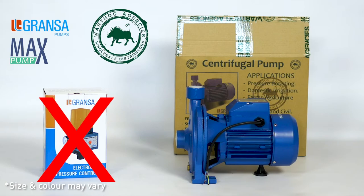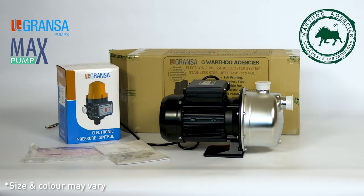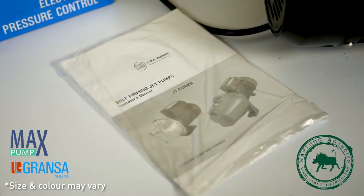The centrifugal pump does not come standard with a CPV like the peripheral and jet pump. A CPV unit has to be purchased separately for the centrifugal pump. Please keep your instruction manual for assembly, installation, fault-finding and warranty.